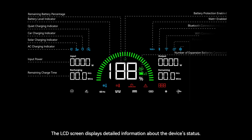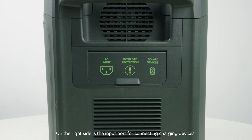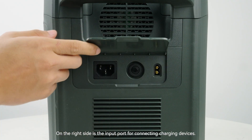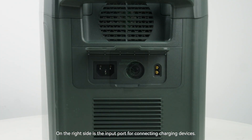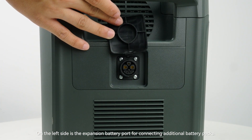The LCD screen displays detailed information about the device's status and features automatic brightness adjustment based on ambient light. On the right side is the input port for connecting charging cables, and on the left side is the expansion battery port for connecting additional battery packs.